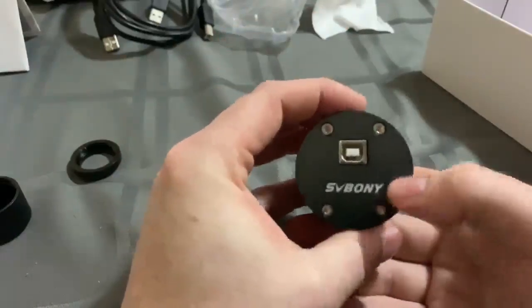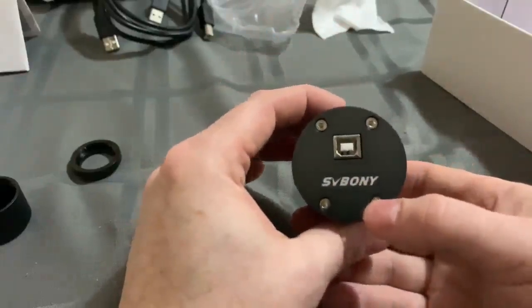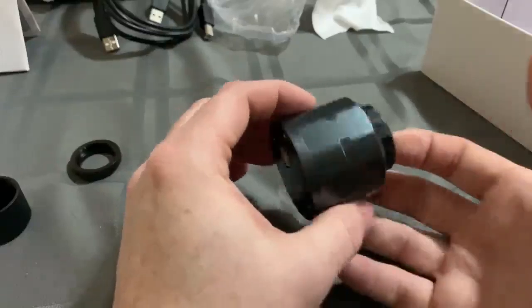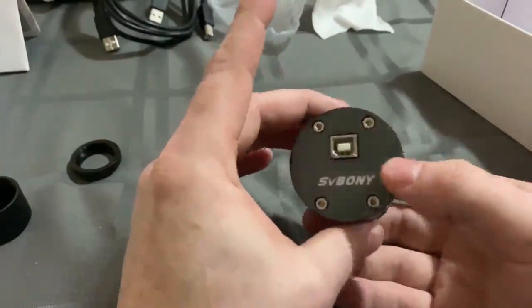If you have any questions or concerns about this device, which comes with a fantastic warranty, SVBony just really goes over the top with their customer service. You just directly email them. They are in China, so you're going to have a little bit of a time delay, but they get back to you relatively quickly and they make sure that you are taken care of.